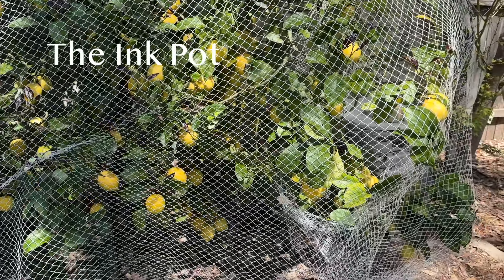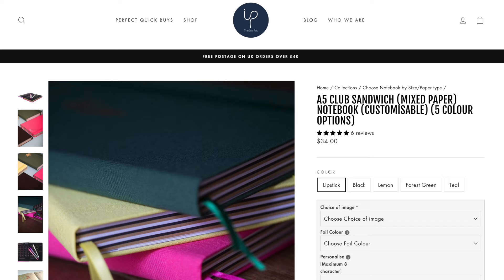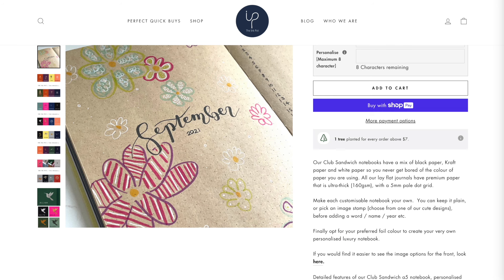Ink Pot UK has customizable A5 club sandwich Neapolitan journals with your choice of cover color and foil stamped icon, and a mixture of 144 white, black, and craft 160 GSM paper pages.